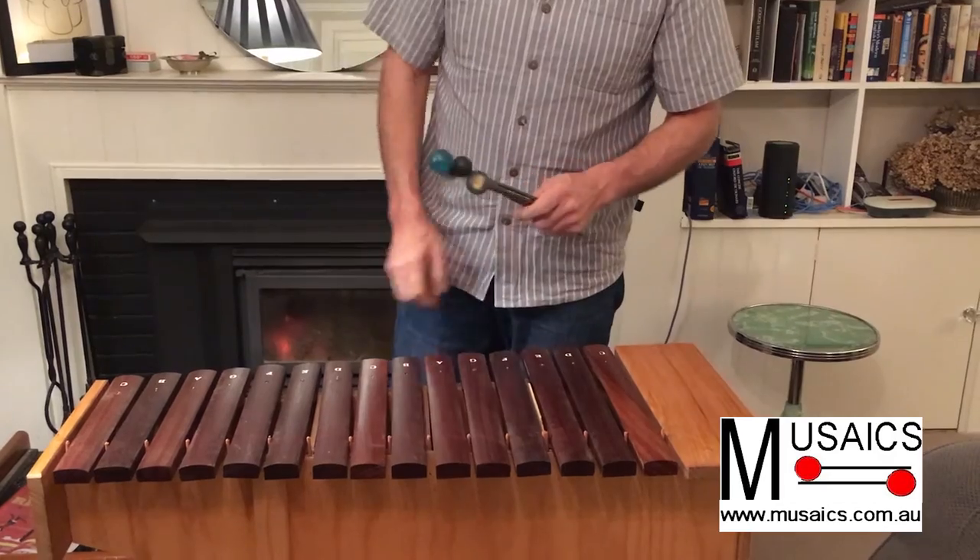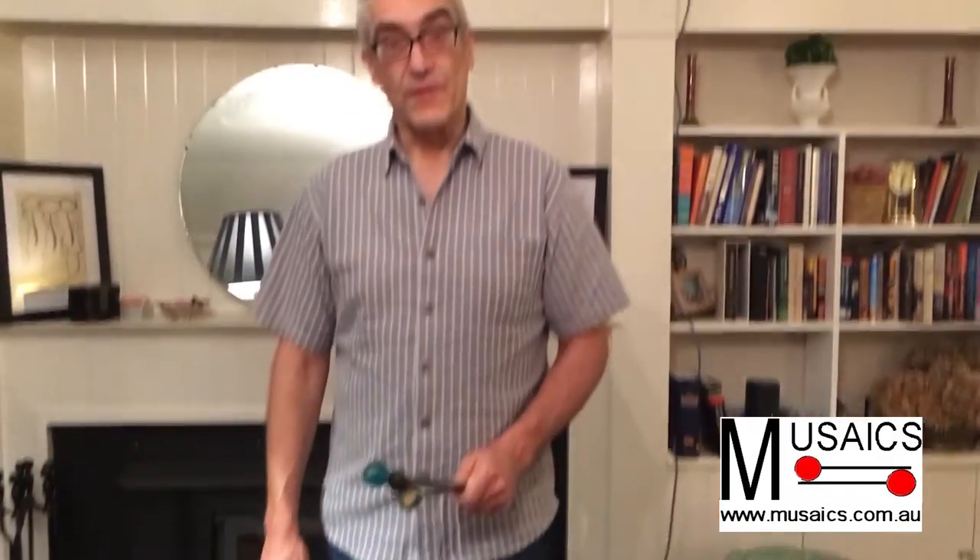You get two sets of beaters and two sets of notes. And there you have it. Thanks for watching.